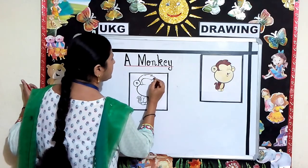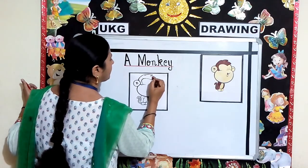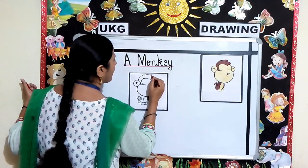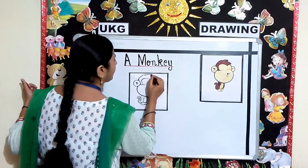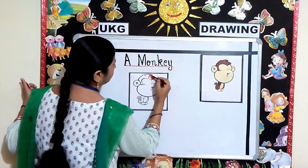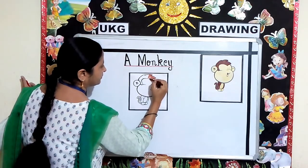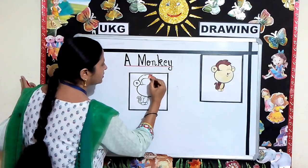Children, try to give strokes in one direction. Slowly and nicely, you will color the monkey. See how I am coloring — in the same way, you will also color the monkey.